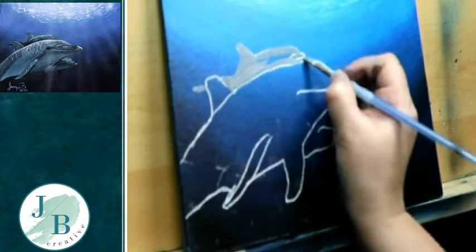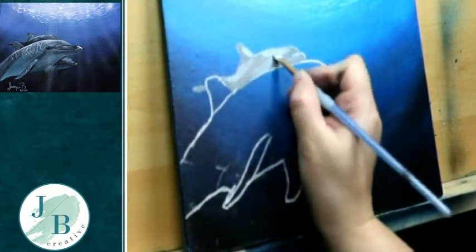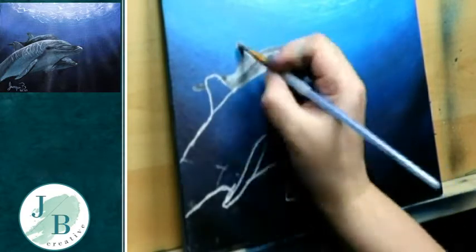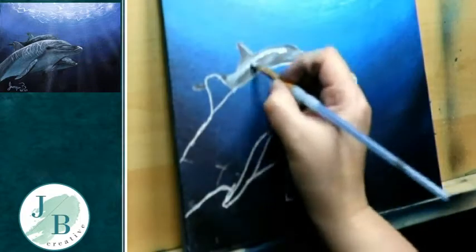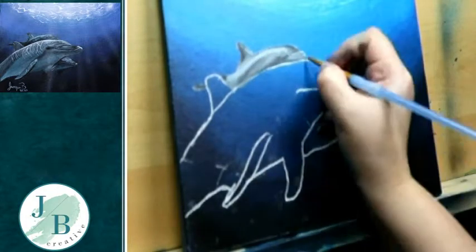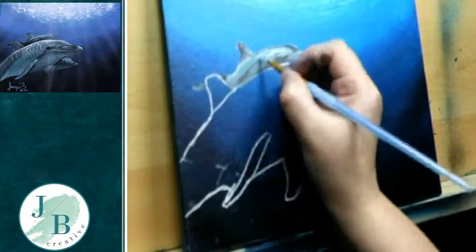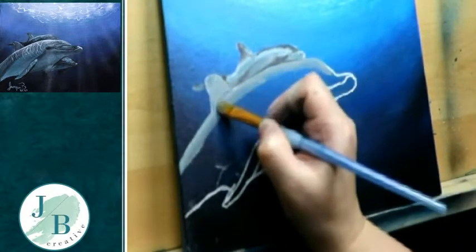I'm now using a mixture of black and white with a little bit of phthalo blue to block in the back dolphin. I'm trying to work from what's furthest back to what's furthest forward to make my life a bit easier, because if I put the big dolphin in first I'd have to worry about going over the lines.